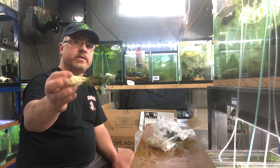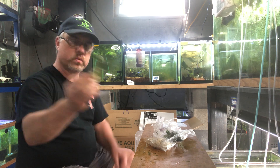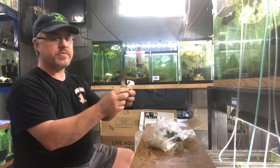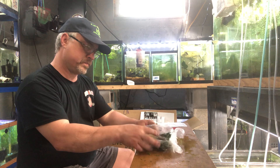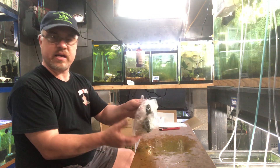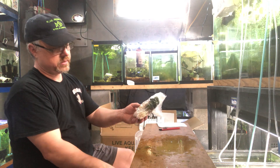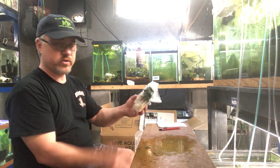Let me count them for you: one, two, three, four — there are five plants in this one clump. When you're checking price, check apples to apples. My price for a clump is a lot of times similar to the price of an individual plant somewhere else. Green wendtii clumps.